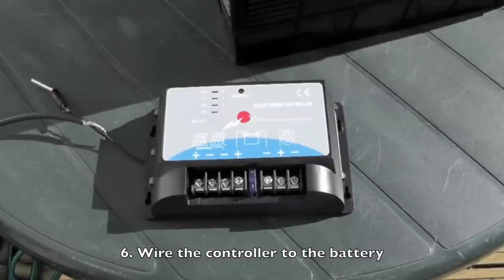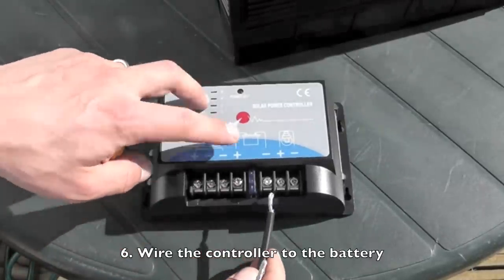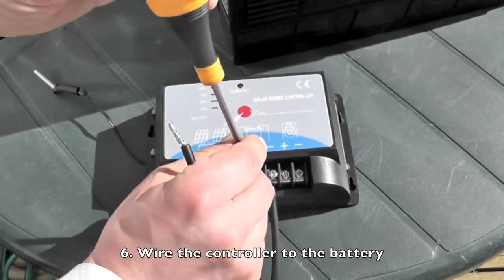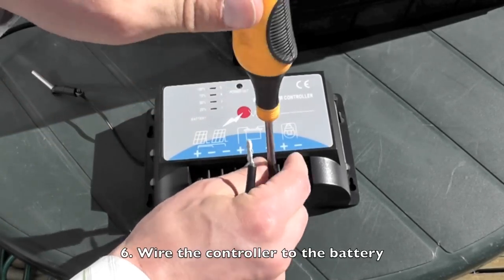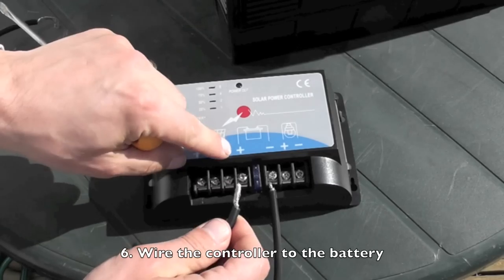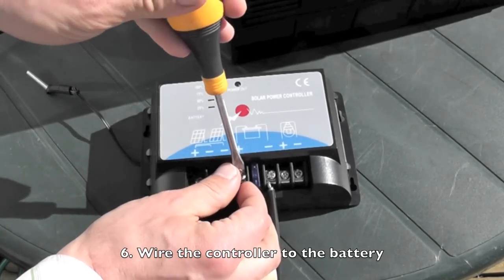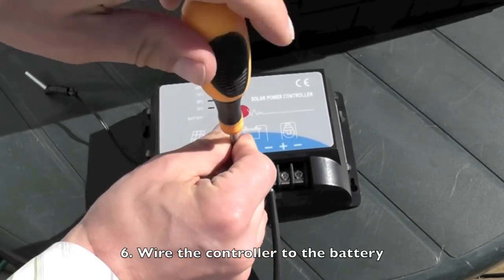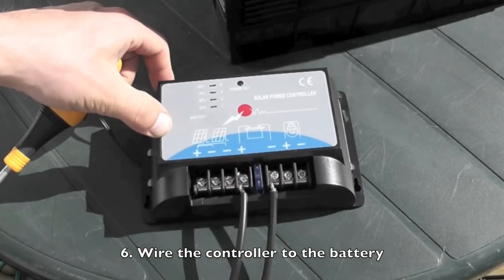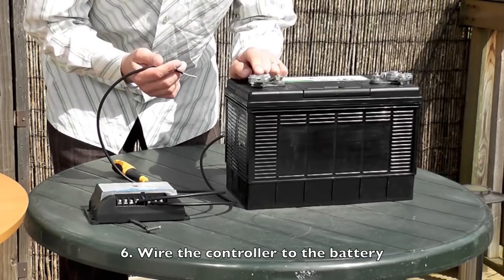First, wire the cable from the battery into the charge controller. Wire this one in as the negative cable into the negative on the battery symbol. Then wire the positive cable into the positive. Now wire these cables up to the battery — take the plus lead from the controller and wire it into the plus terminal of the battery.